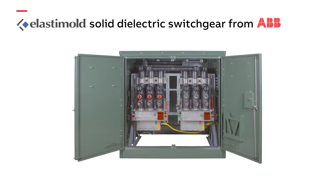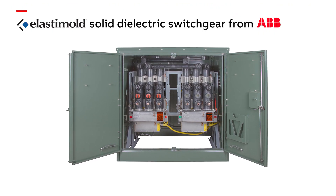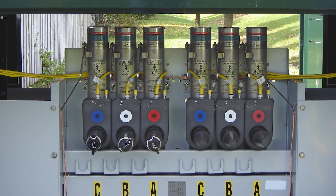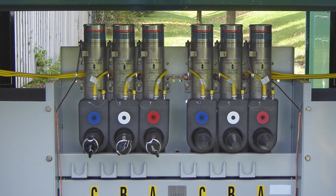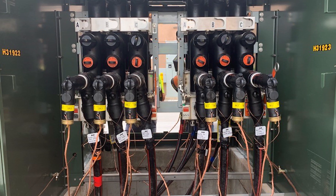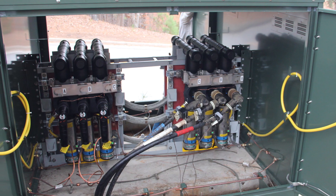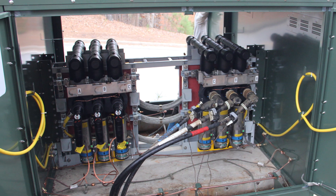ABB's Elastomold solid dielectric switchgear is completely dead front throughout the entire construction, including the buswork, providing a safe and reliable environment for linemen. This also helps eliminate tracking or arcing between insulators and enclosures that have traditionally plagued air-insulated switchgear installations.